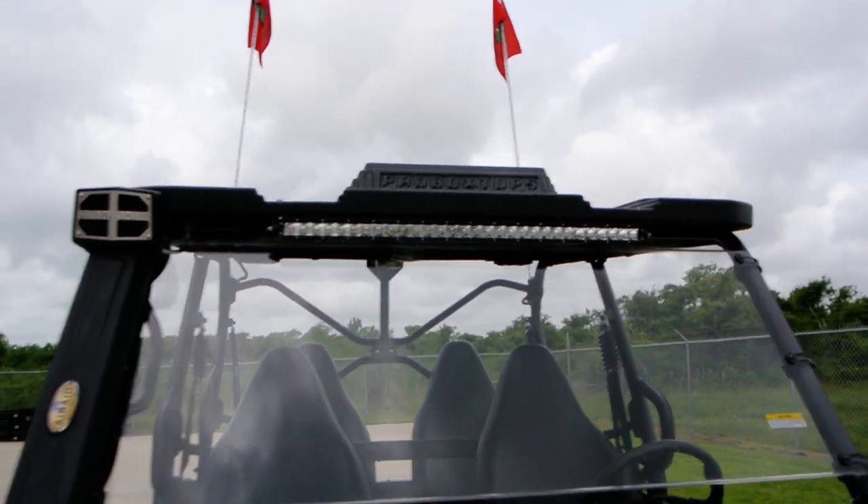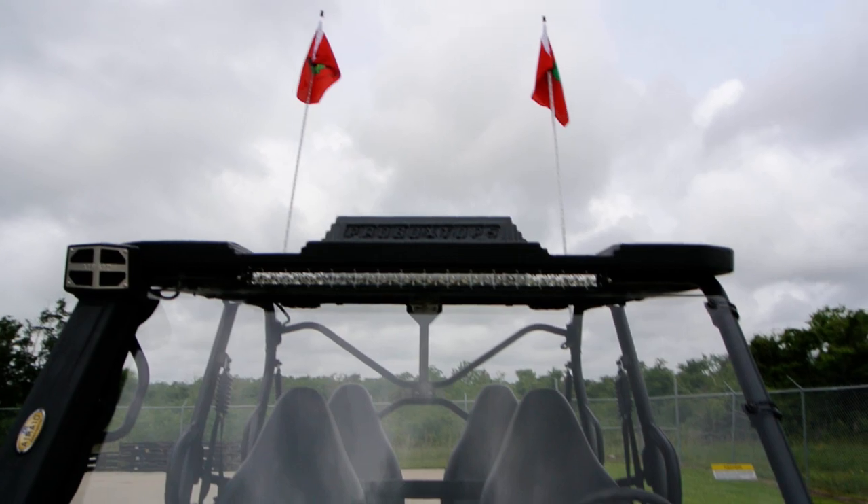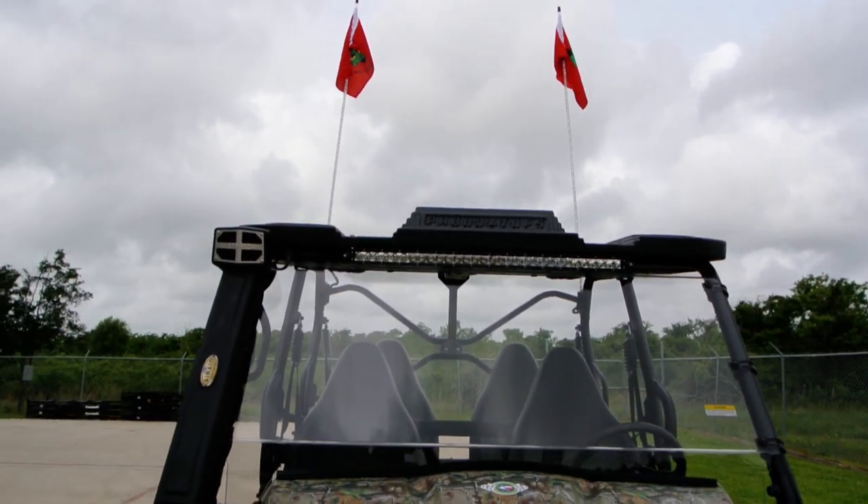That's the combo light bar, so it has some spot LEDs and some flood LEDs, so it lights up really far and also really wide.